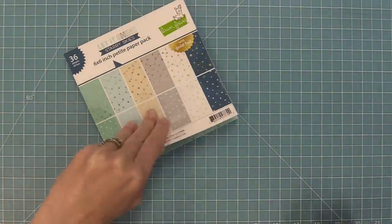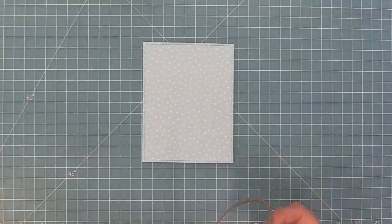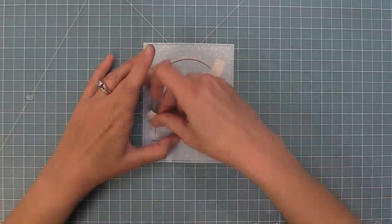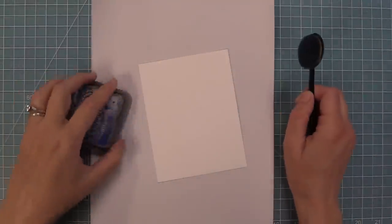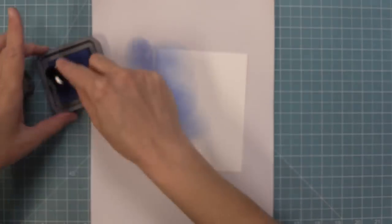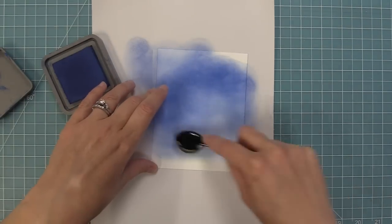We're going to use some Let It Shine Starry Skies paper and die cut that with the largest of the stitched rectangles — five and a half by four and a quarter. Then we're going to take our Secret Garden Window die, just using the outside plain frame, and die cut a little arched window into the room we're creating. We center that on our piece of paper and run it through the die cut machine. Next I want to create the sky that we're looking through the window. I'm taking some Prize Ribbon distress ink — a really pretty blue — keeping it darker towards the top and lighter towards the bottom, building that color up. I love that you can get a really pretty dynamic look even with just one color of ink.